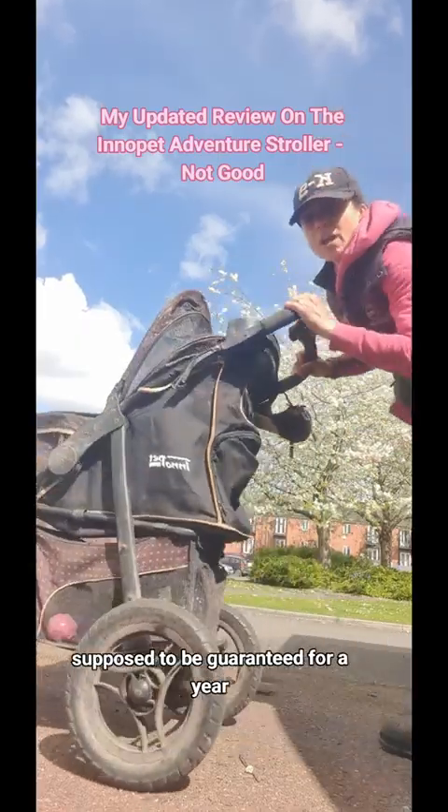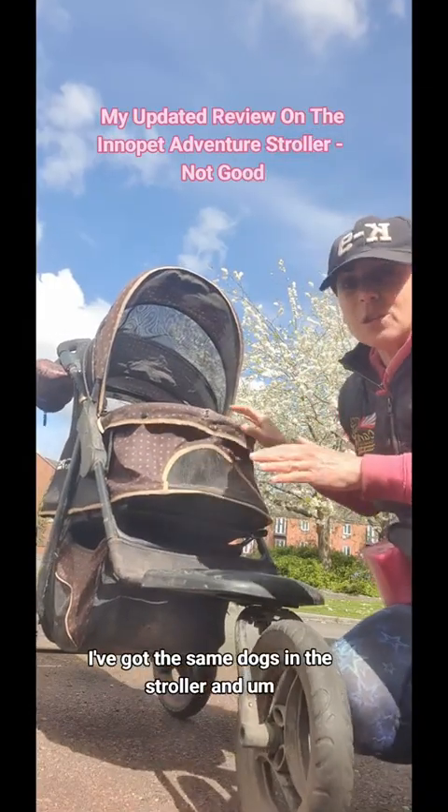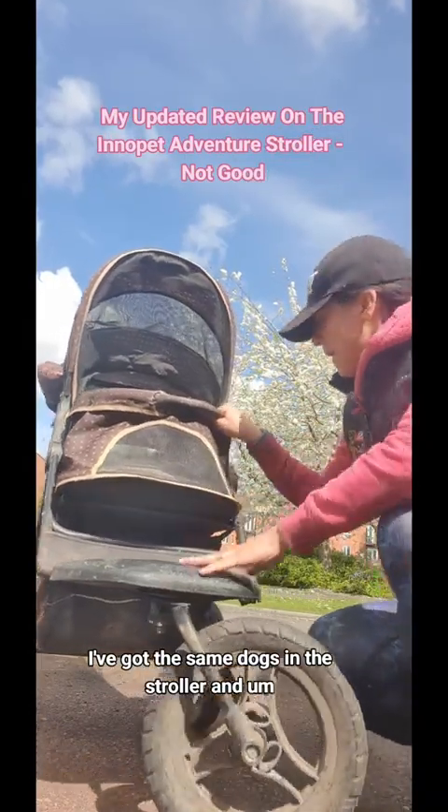The material is supposed to be guaranteed for a year. Now I've not done anything different with this stroller. I've got the same dogs in the stroller and it's just not stood up.